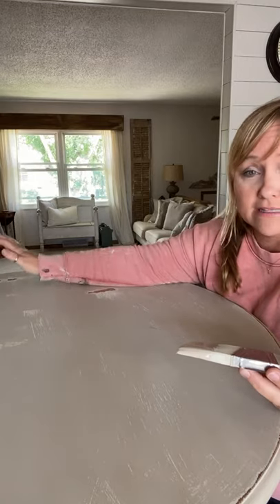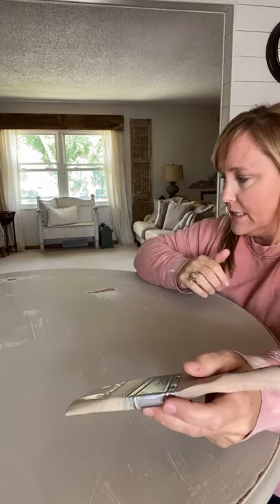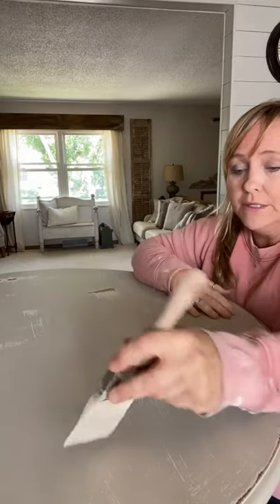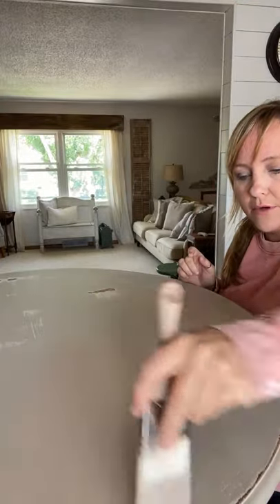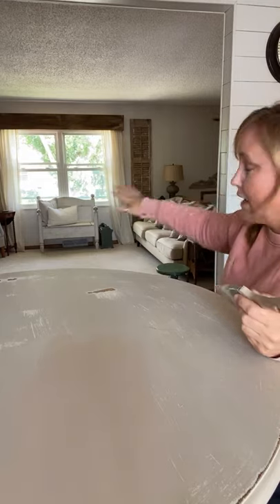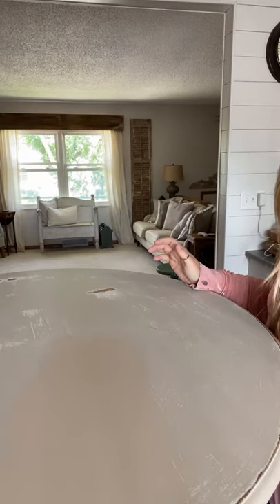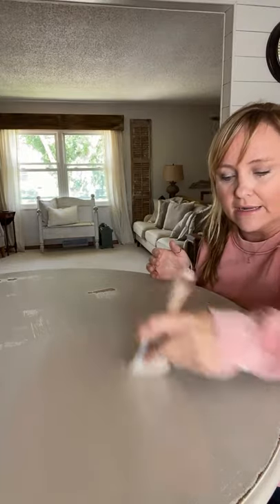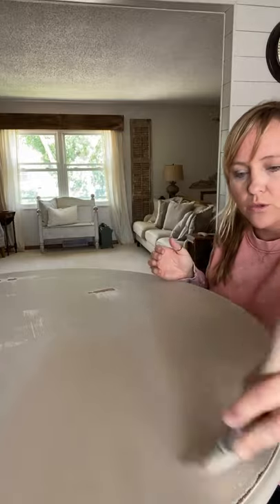I got rid of all the brush strokes that were on here because I just did a fast paint job years ago — I was taking photos for something and it's been like that since. It's like fall here in Iowa, all the windows are open. We had some rain come through last night and it brought in some cool weather, which makes me super happy.